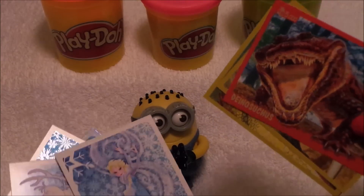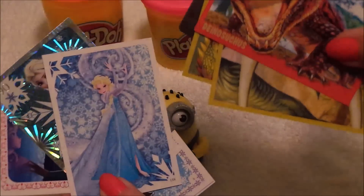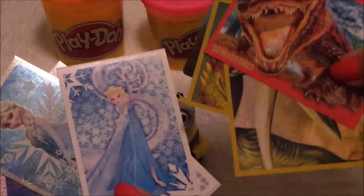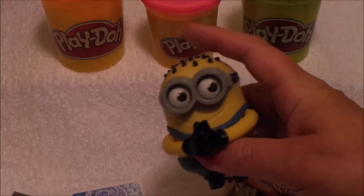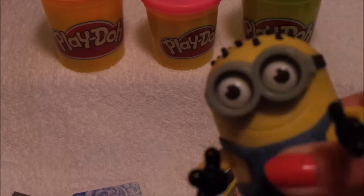Will it be dinosaurs or will it be Frozen? It's up to you — let me know down below and I'll answer all the comments. Don't forget to subscribe and share with your friends. I'll see you very soon, so take care and bye for now!